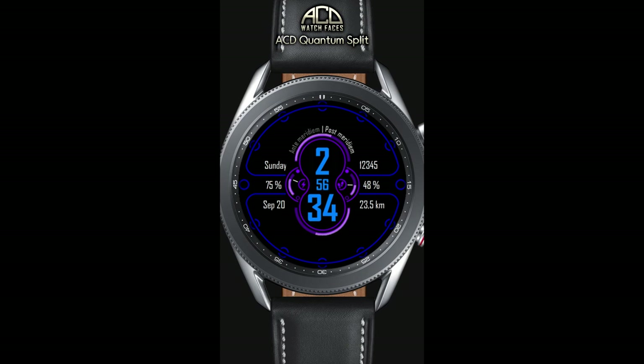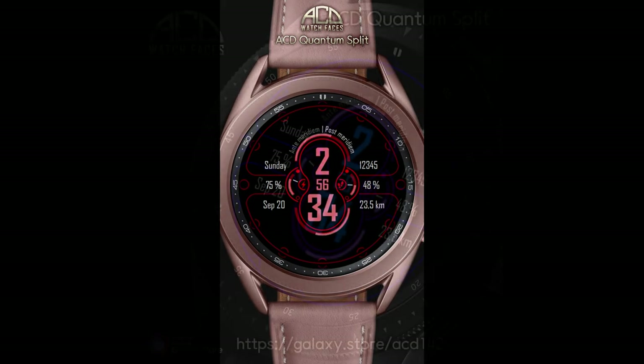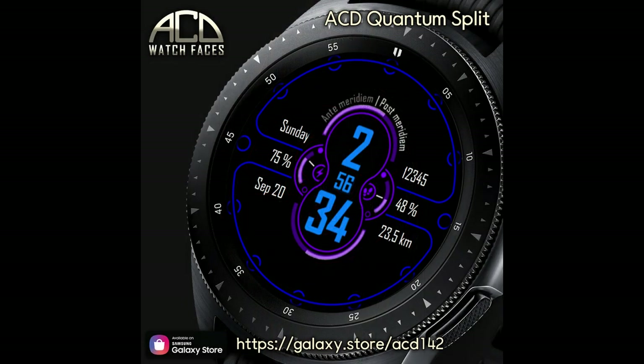Welcome back to the channel everyone, and I appreciate you guys tuning into our latest review and giveaway. The watch face I have to show you today was generously provided by our friends at ACD Watch Faces.